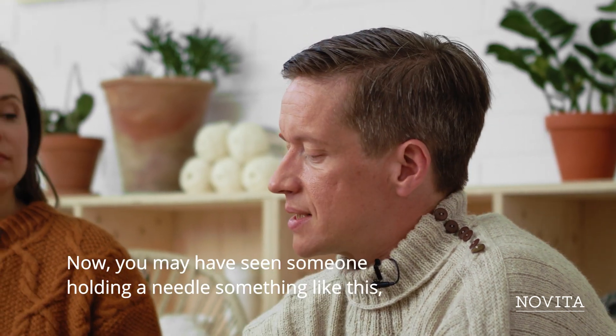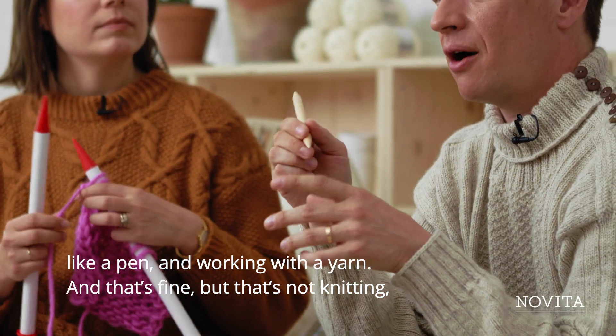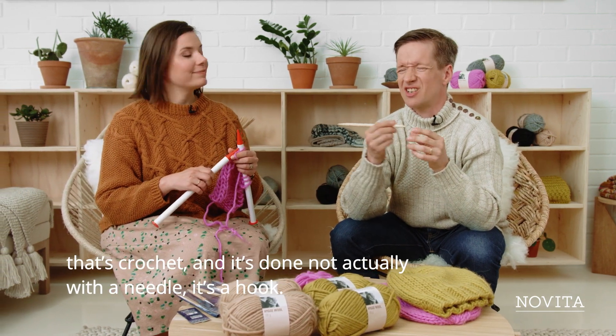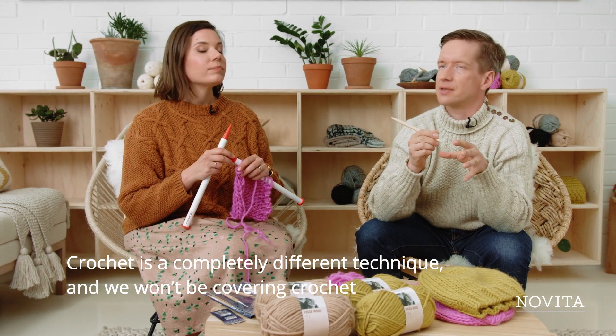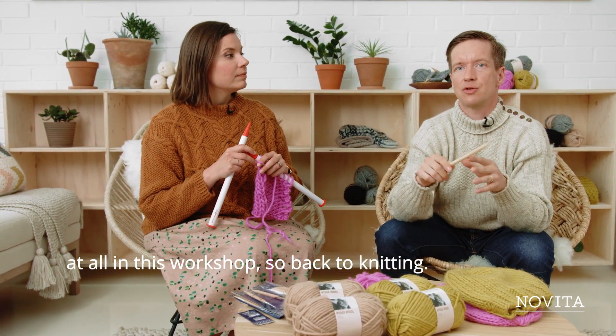You may have seen someone holding a needle like a pen and working with the yarn. That's fine, but that's not knitting — that's crochet. It's made not with a needle but with a hook. Crochet is a completely different technique, and we won't be covering crochet at all, just knitting in this workshop.